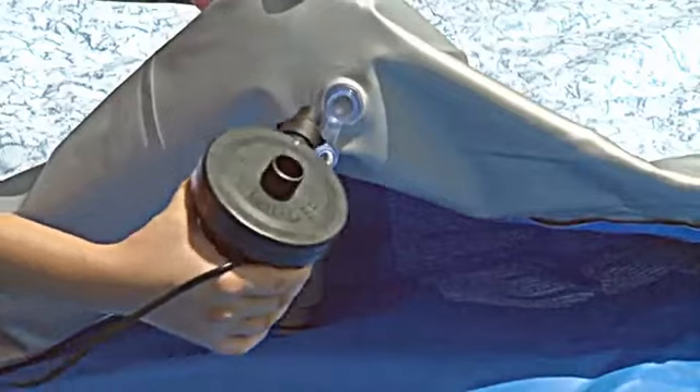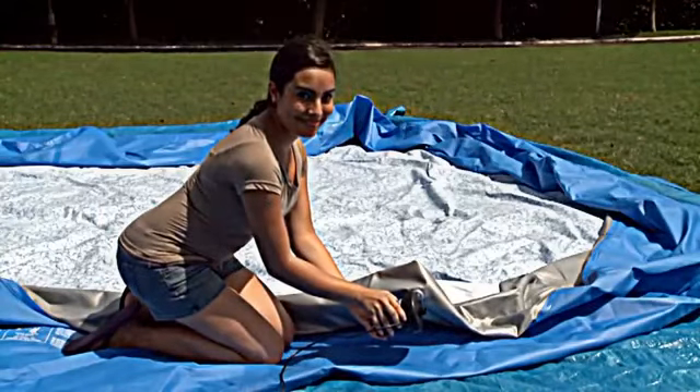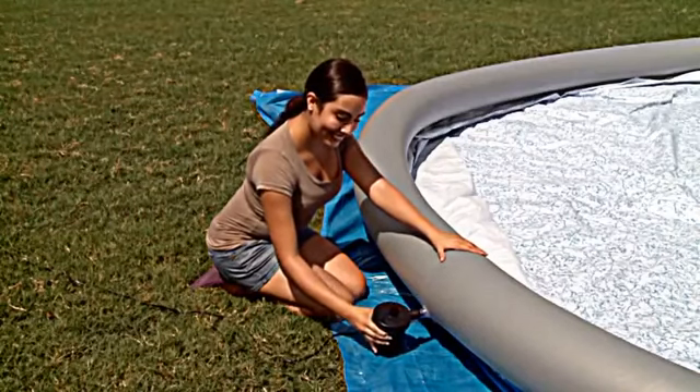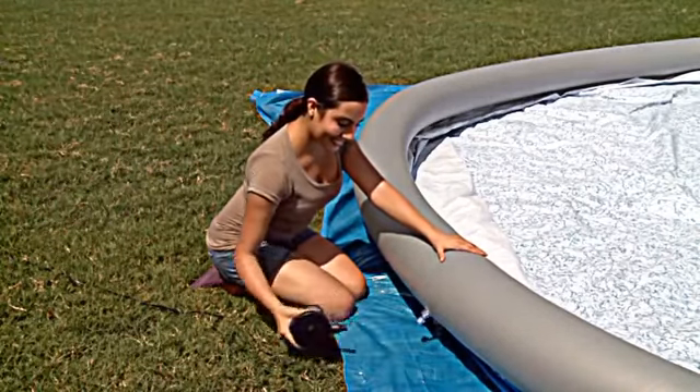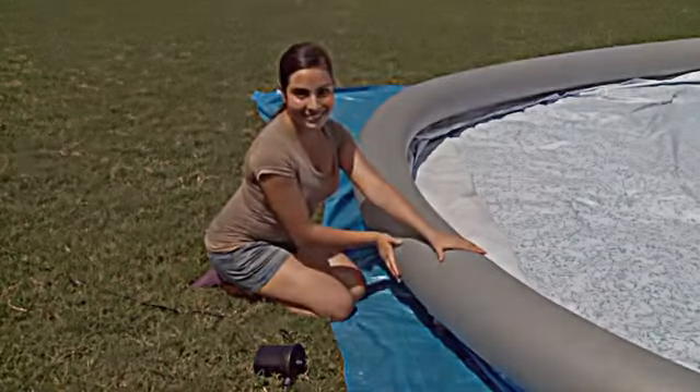Now inflate the top ring of the pool. You will notice in this example we are using a Bestway Sidewinder pump, a handy tool that quickly inflates all inflatables. With the top ring inflated, close the valve.